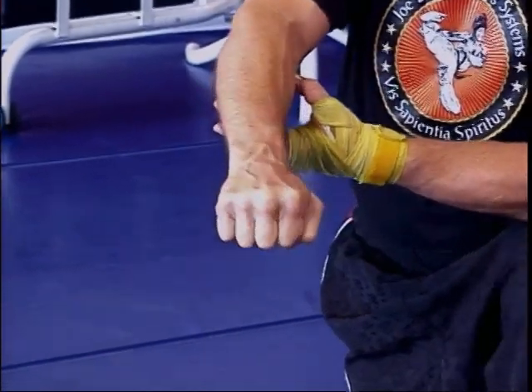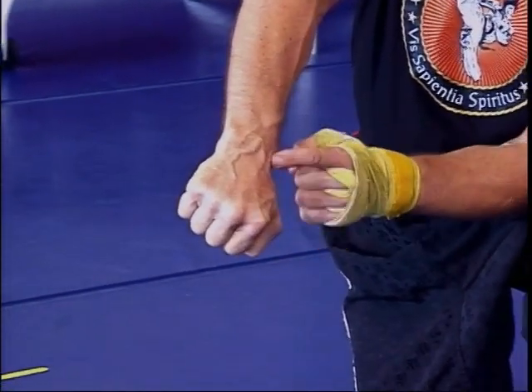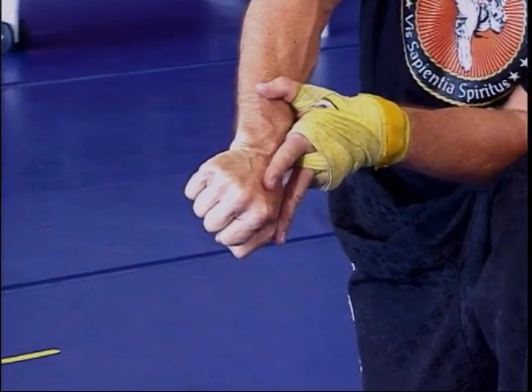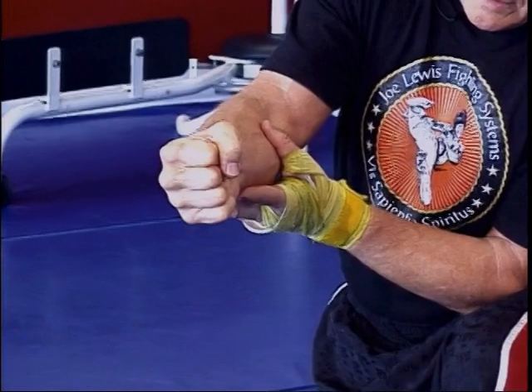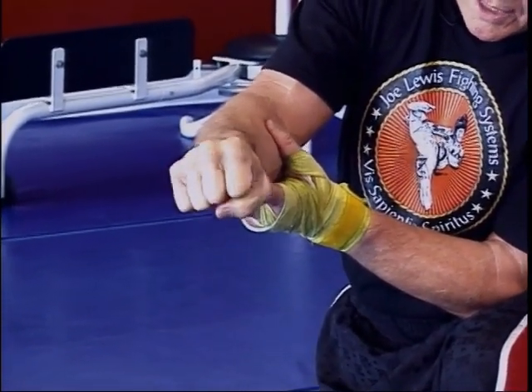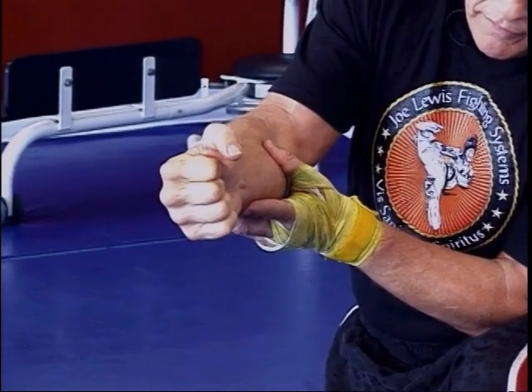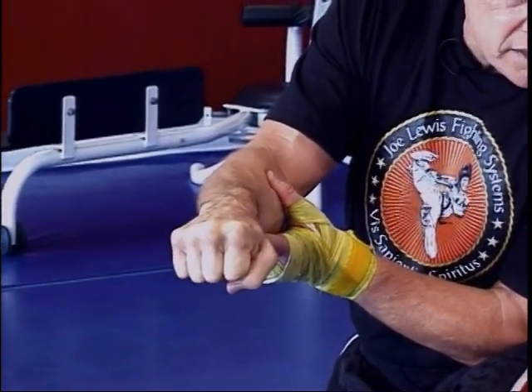Let me rotate the fist over. Notice between this knuckle, the wrist, and the thumb — that little triangle — it makes this joint area a lot stronger. If you take your thumb and lock it down incorrectly and have somebody bend your wrist, it's easy for them to do so. But if you lock it correctly and hold the wrist tight, it's a lot harder for them to bend your wrist.